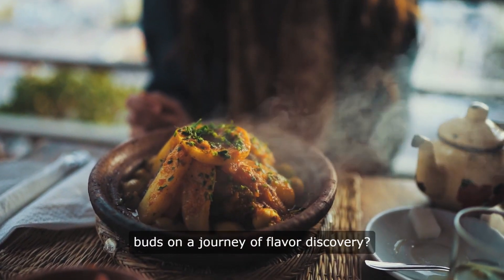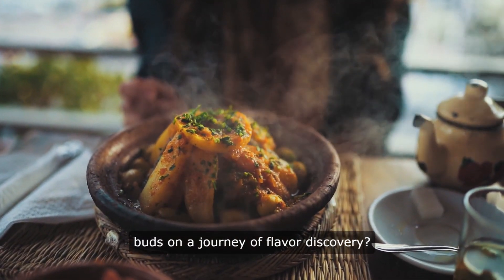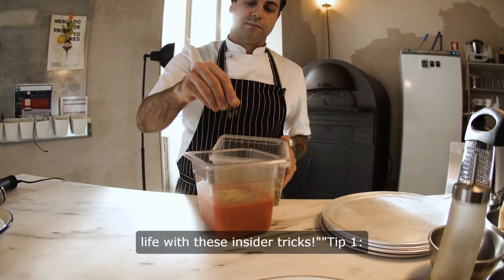Are you ready to take your taste buds on a journey of flavor discovery? Get ready to transform your life with these insider tricks.